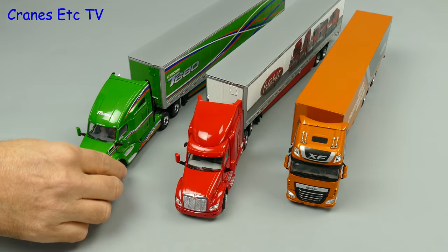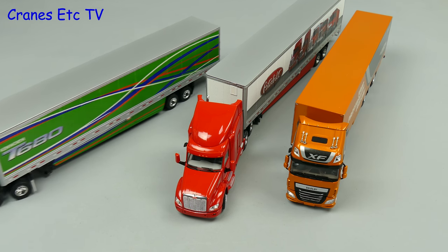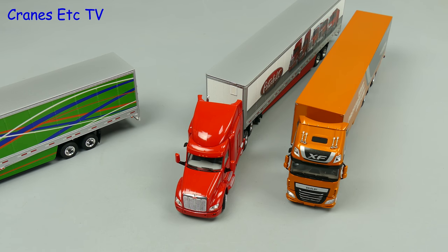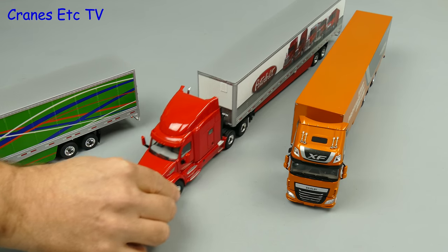Here we have the three trucks from the Packard stable all sitting in the Cranes Etc yard, and if you want something to do rather than hoovering your house, you can practice driving your Packard truck fleet.